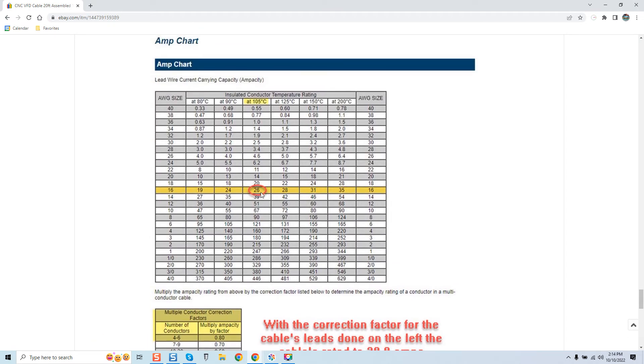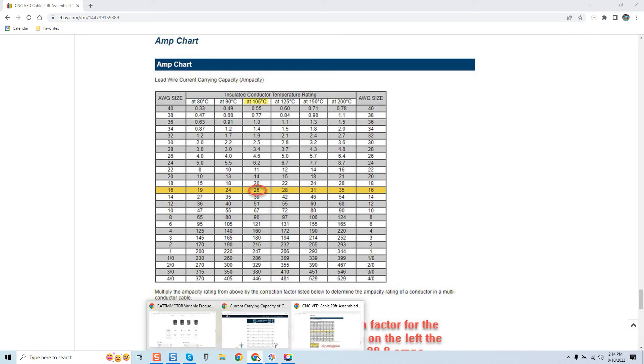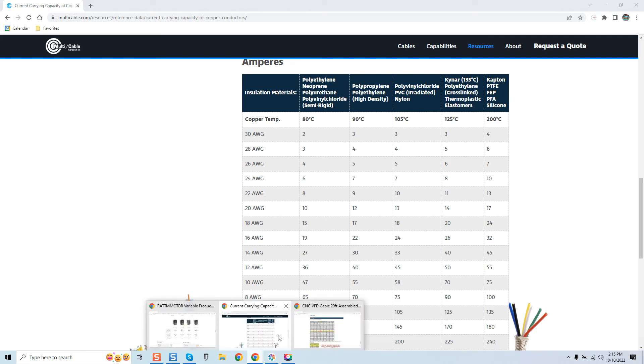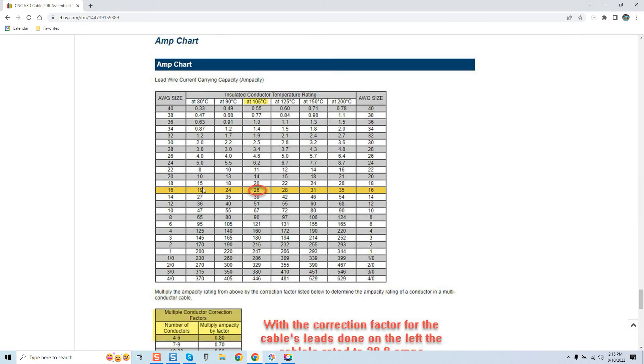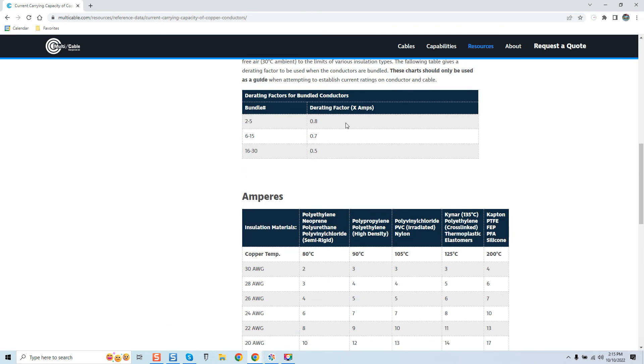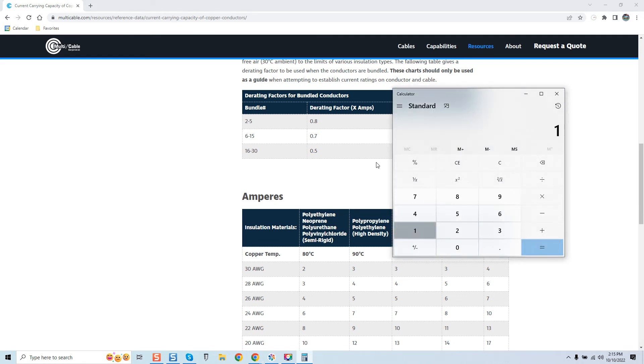My cable is only about two amps off on this chart — we're at 24 versus 26 — very very close. His cable at 15 amps, using the 0.8 corrective factor, puts us back at that horrible number: 12 amps. His cables are rated maximum at 12 amps.